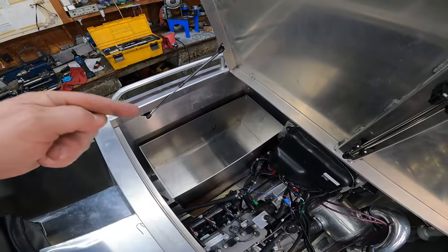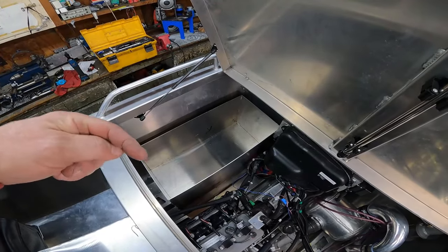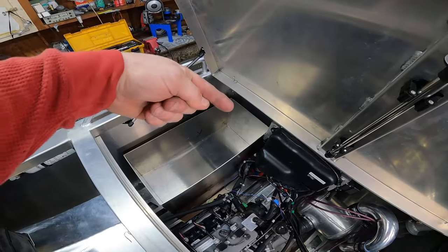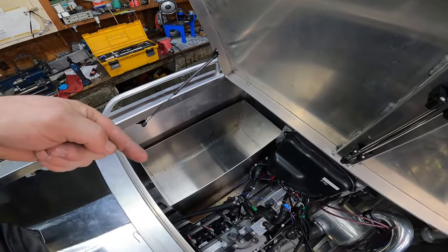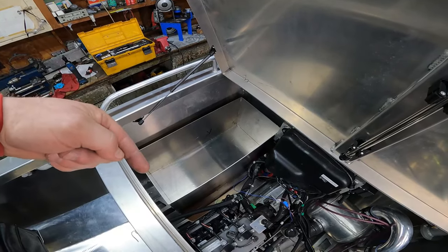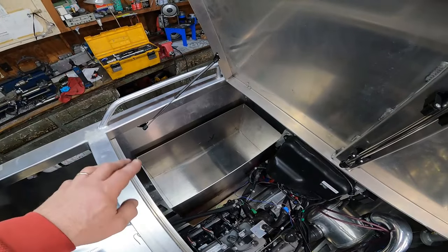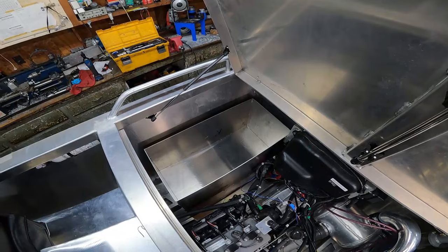So I've got fuel tank 2.0 here in the boat and it all fit. I did wind up cutting six inches off the length — I probably could have gotten away with about four to four and a half inches, but I needed to make room for those mounting tabs, one on each end. Now that I know it fits, I am good to go with welding up fuel tank 2.0.